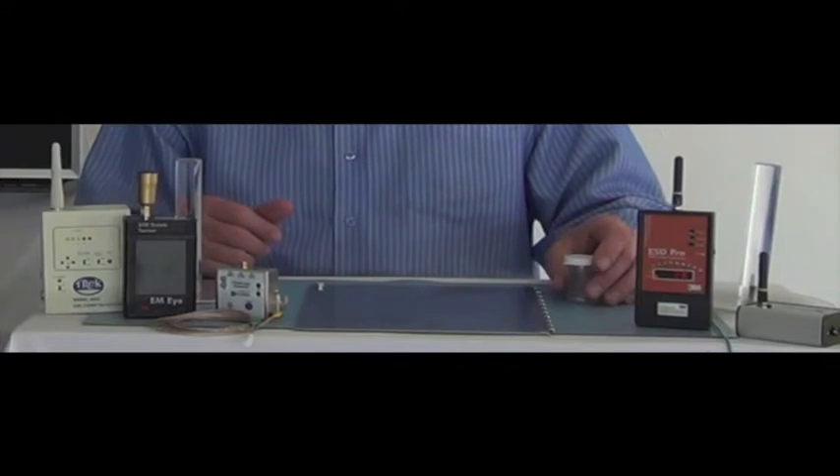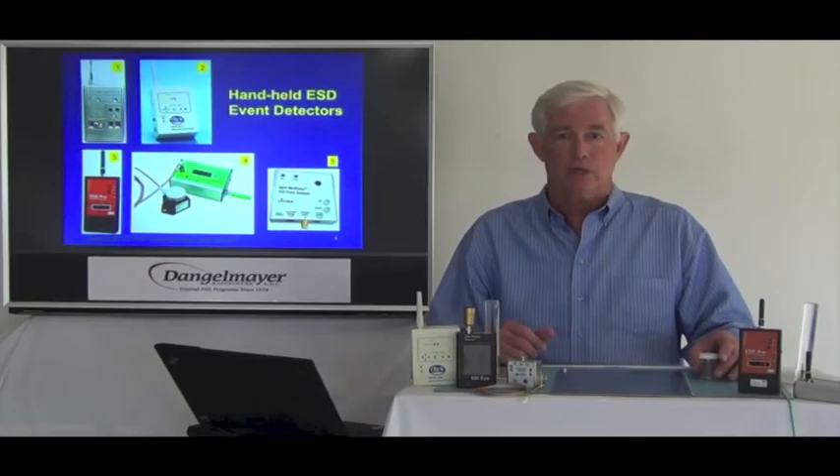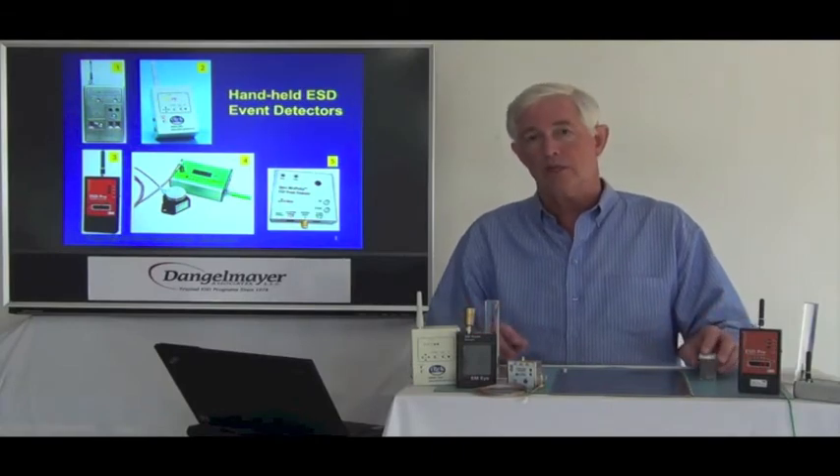Some mount in automation equipment. Some are meant to connect to data acquisition systems. So there is a wide variety, but they all work on the same principle.